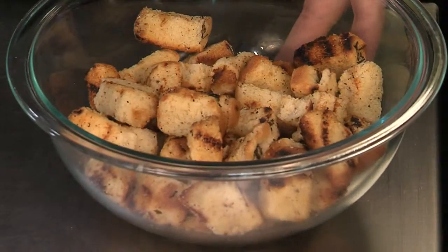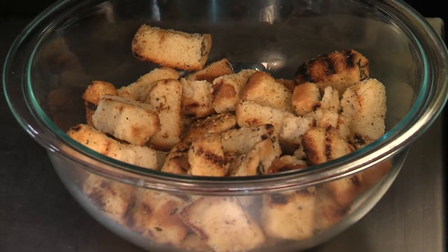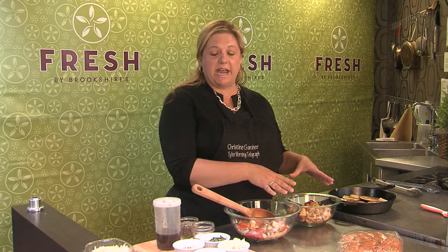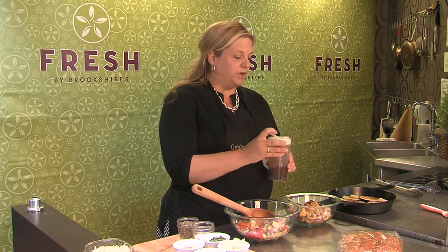I've taken my focaccia bread and cut it into large cubes, then tossed it with a little salt, pepper, and olive oil, and toasted it in a pan until it got nice and crispy. You're basically making giant croutons, and that's your base for your salad.